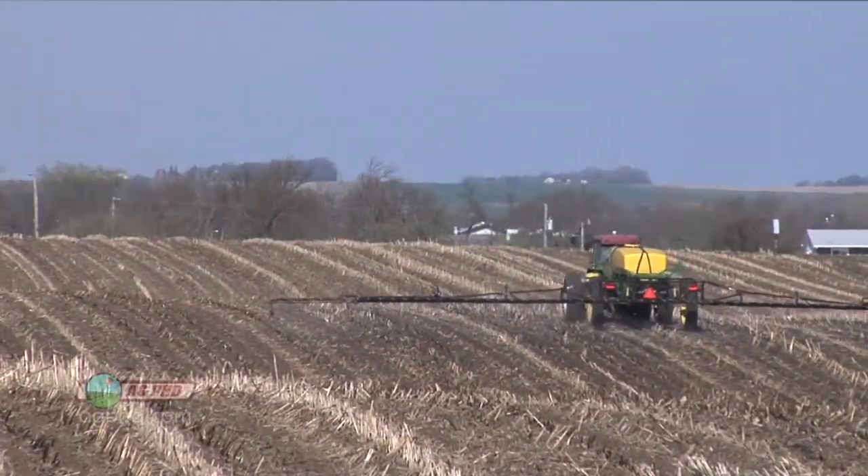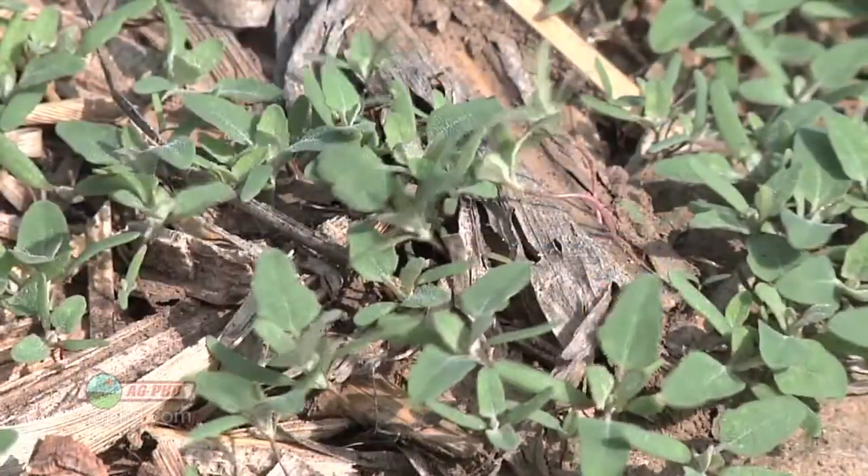That was the first broadleaf weed we were seeing out in our fields this winter and early spring because we had such a warm spring. So many guys were out putting a burndown on in places where normally they wouldn't even have weeds, but it came so early this year they had to burn it down.